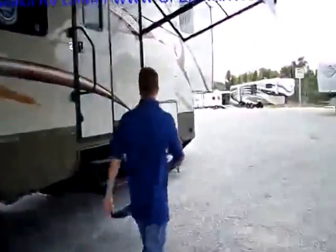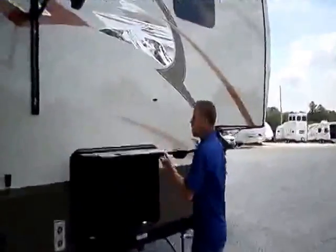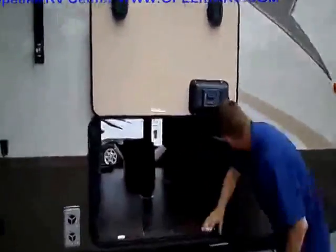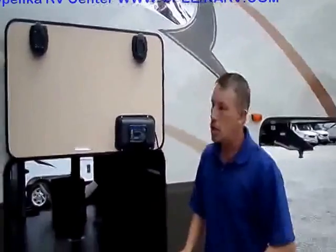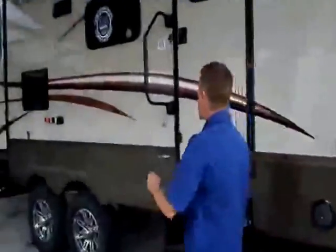Another feature on this unit I've really got to show you is the automatic leveling system. Right here in the storage area — as you can see it's a huge massive storage area — but you've got the auto level system. You just turn it on, hit one button, and it's going to level it for you, so you're not out here having to do a lot of work in the hot sun. Come on inside, let me show you the interior.